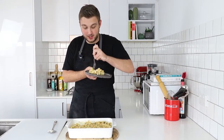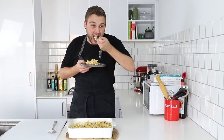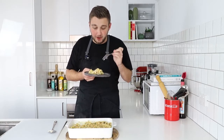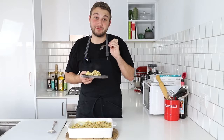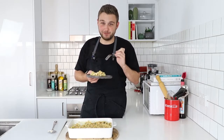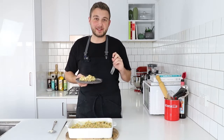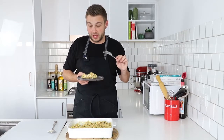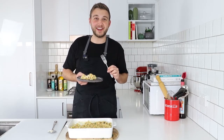Let's hope I don't burn my mouth. This is freaking delicious and I 100% recommend you guys trying this at home. Hope you enjoyed the video. If you want the full recipe, it's going to be in the link in the description above, and I will see you all next week for another video.